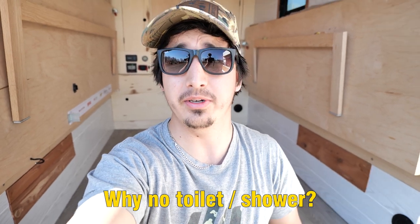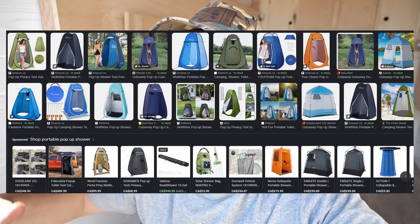Another question is: why no toilet or shower? To be frank, that's just not my style of overlanding and camping. If I'm at an established campground, they normally have public facilities. I know there are products out there you can hook onto the outside of your trailer or have a portable pop-up shower, and that's probably something I would consider going forward in the future.